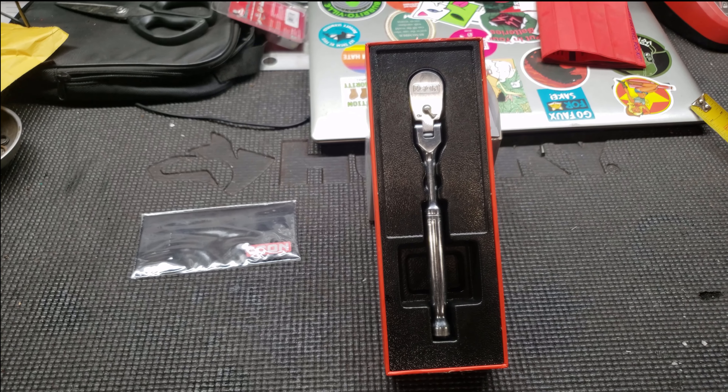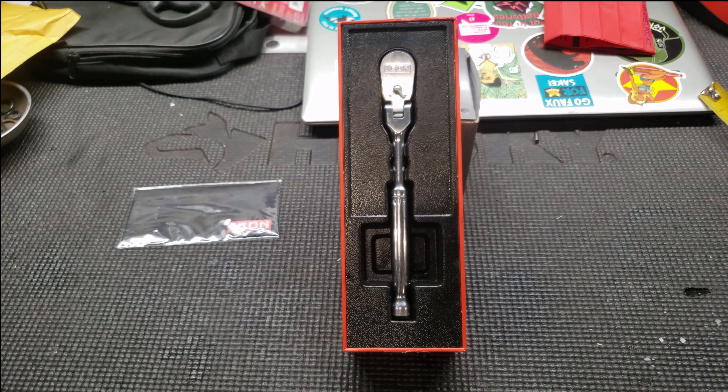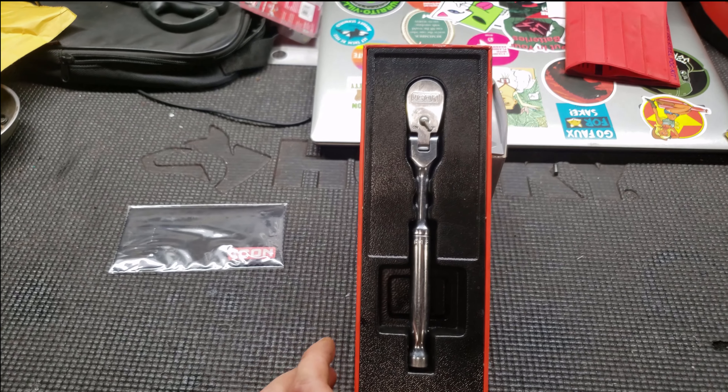Hey, what's up guys, today I'm going to be doing a review on the Icon quarter inch flex head ratchet. You can pick this ratchet up locally at Harbor Freight for about $37.